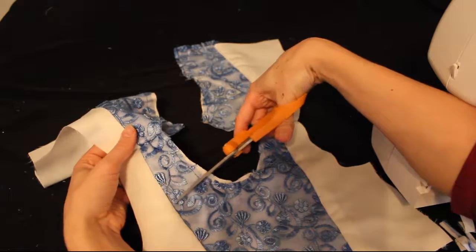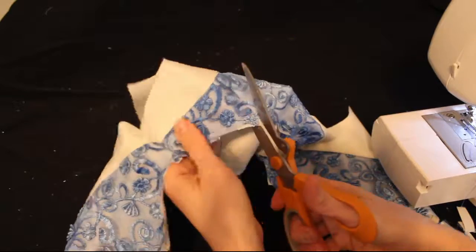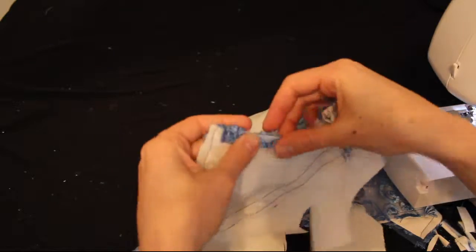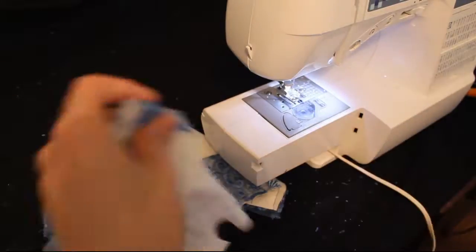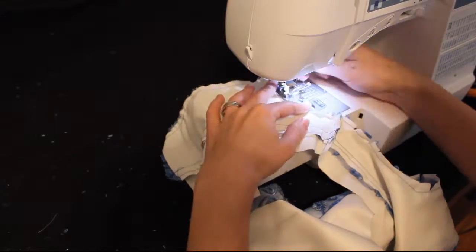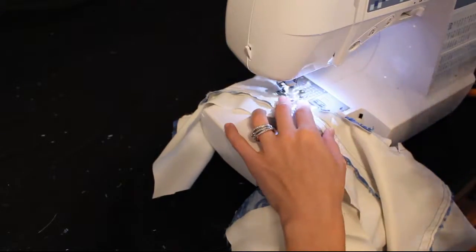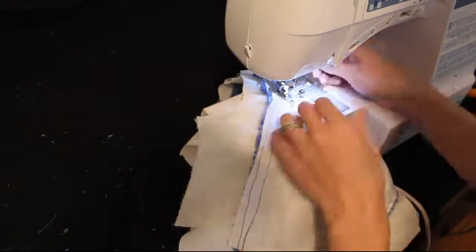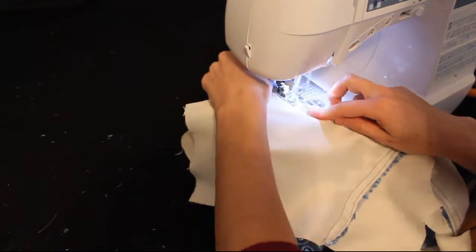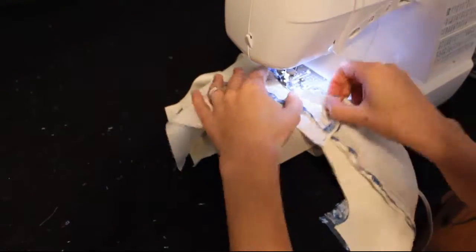Now we're going to move on to the neck hole, and we are just going to trim quarter to half inch notches the whole way around. You can definitely cut through that thread that you sewed the lace to the lining, because we want to be able to fold it back enough. We're just going to fold those notches back to the inside about half an inch. You can pin this before you sew if you'd like, or you can just fold it back half an inch while you're sewing. Just go the whole way around the neck, pulling the front to the inside half an inch, and sew the whole way around.